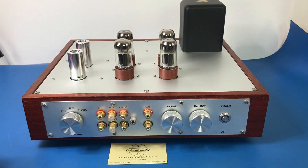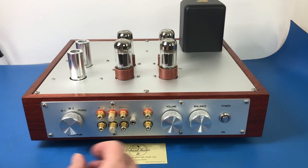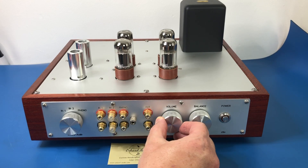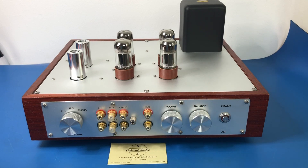Here are the valves for the phono stage, and then we've got these six 6SN7 GTBs — four of them here for the preamp stage. Then we have our input selection; I've only got three inputs so that's how many positions there are on that switch. Volume control — it feels really fantastic. We'll find out what's inside when we get it apart. And balance, with no tone controls.